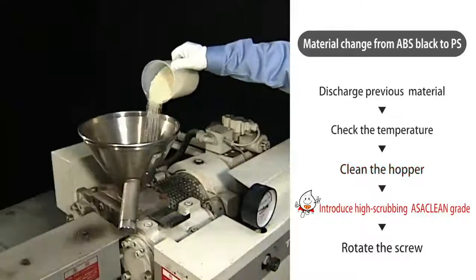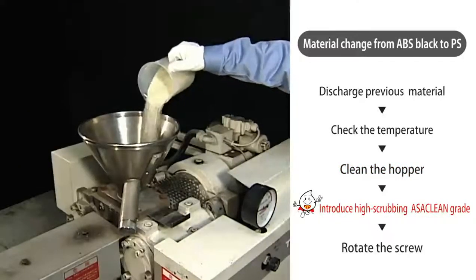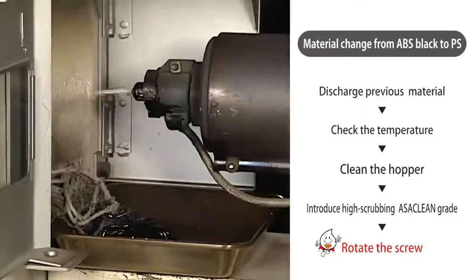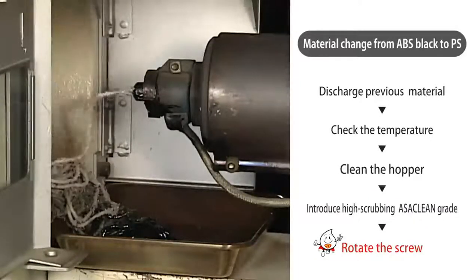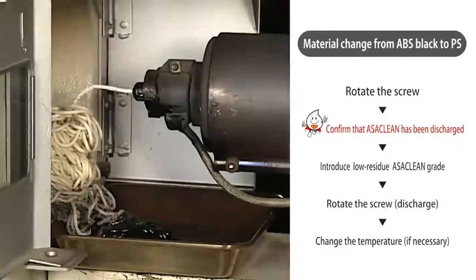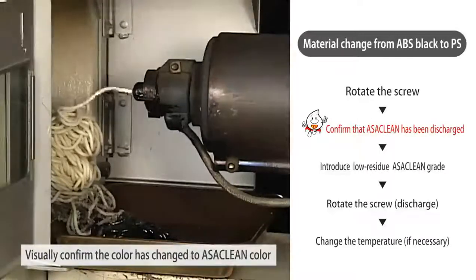Introduce the high scrubbing Ossaclean grade. Start cleaning by rotating the screw. Check that the previous material has been discharged and visually confirm that the color of the previous material is not mixed with the discharged Ossaclean.